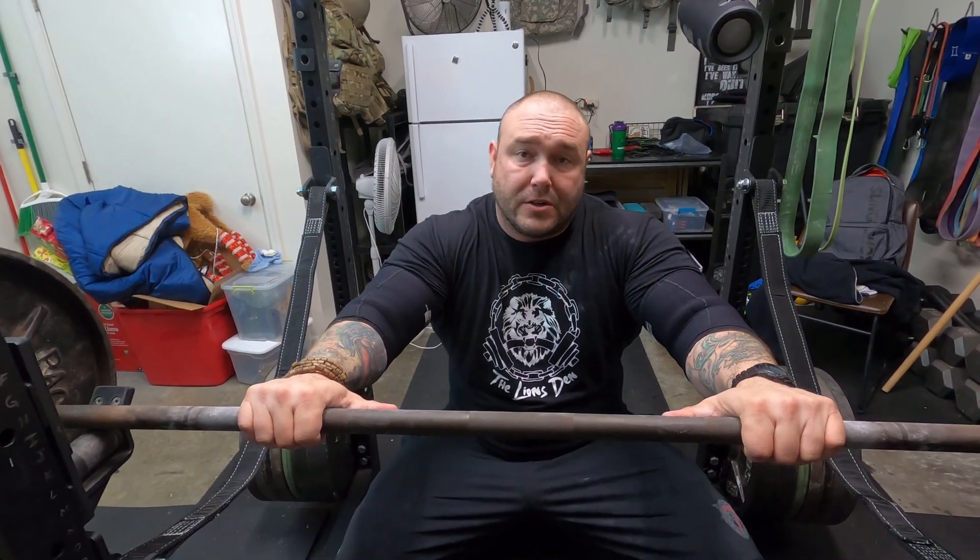Remember guys, no matter what it is you think you can't do — like finding decent equipment to build your own home gym — it's never going to happen unless you get in there and train. You're either going to find an excuse or you're going to find a way, and I hope you guys continue to find the way. Thanks for watching — I'll see you in the next one.